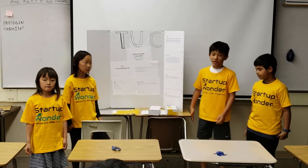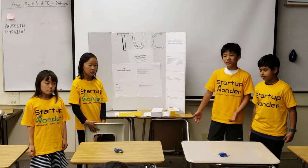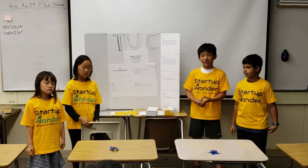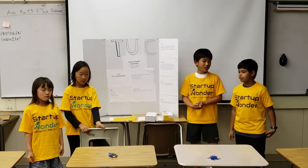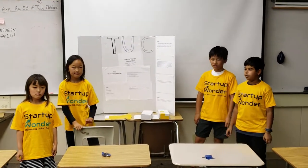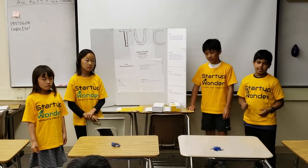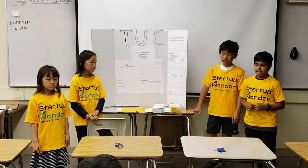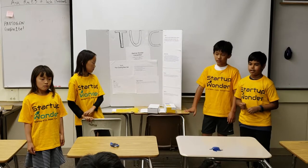The problem we're addressing is hot beds during summer periods. Hot beds can make you really uncomfortable and will bother you in your sleep. Our business idea is the cooling bed set. The cooling bed set is designed to fit inside pillows and blankets, and it will keep you cool during the summer.